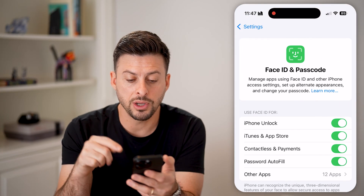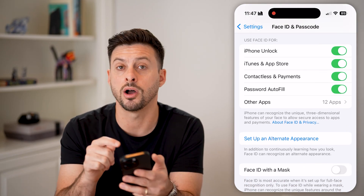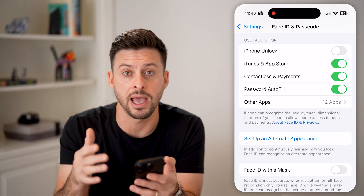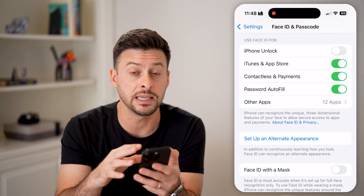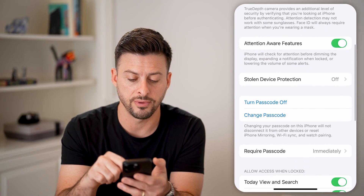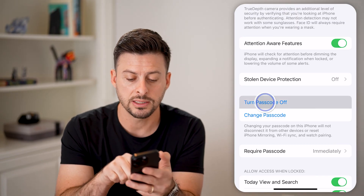Now from here, I can choose to reset the Face ID or turn off the Face ID to unlock, if I wanted to basically not have that set up as a Face ID to unlock as well. And then I can also just scroll down to the very bottom, and you can see here: Turn Off Passcode.